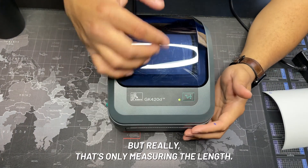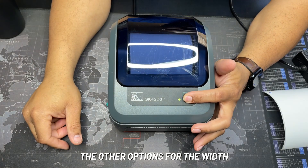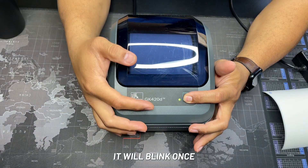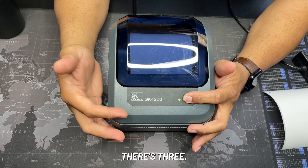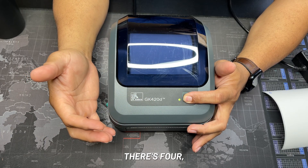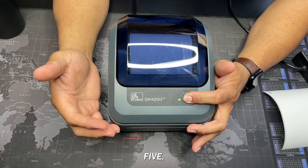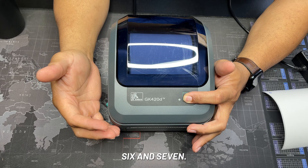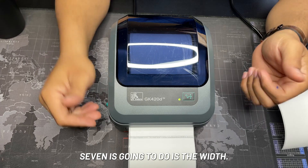That's really only measuring the length. The other option is for the width — hold the button once, it'll blink once, continue to hold it: two times, three, four, five, six, and seven. What seven flashes is going to do is address the width.